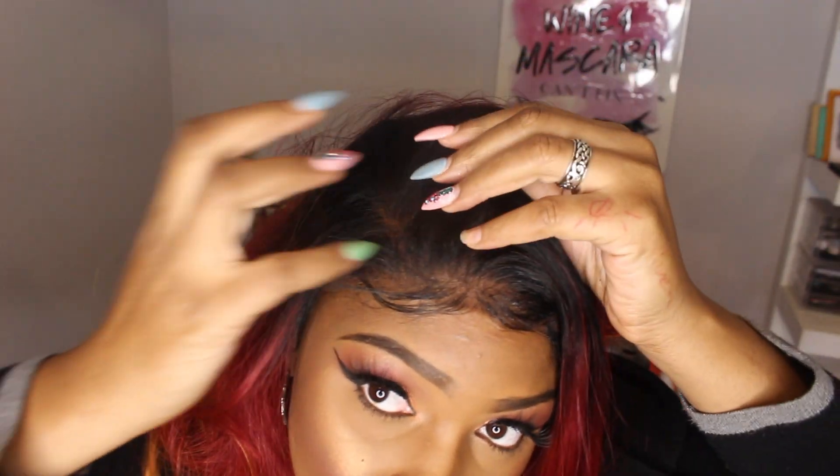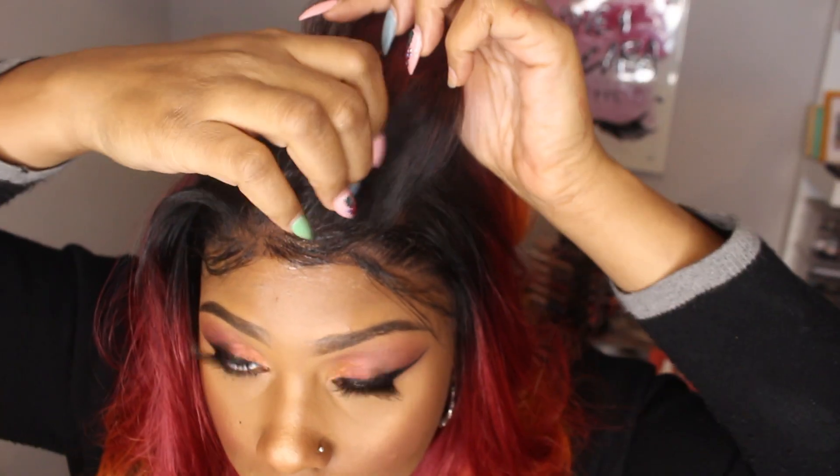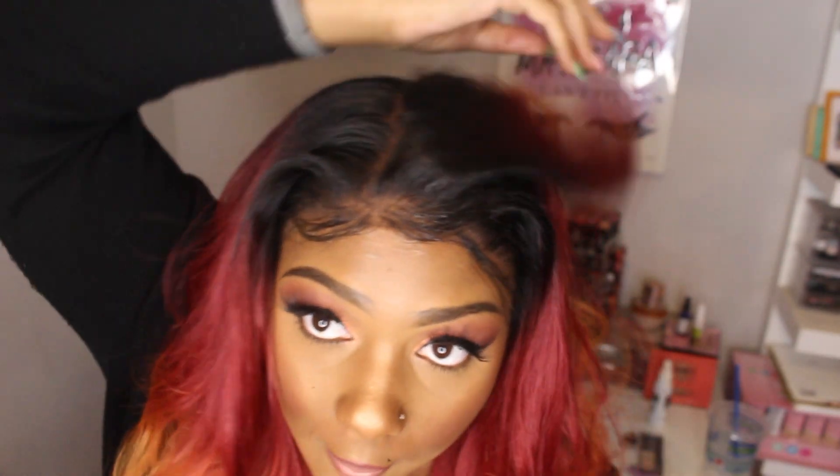Going into the parting space — the parting space is so freaking good, y'all. Let me take my finger and show y'all a few of the parts. There's one over here, one over here — you can pretty much part it however you want. You can take it from the side part over to the center. You can do a lot with this wig unit.